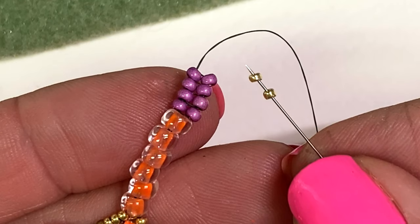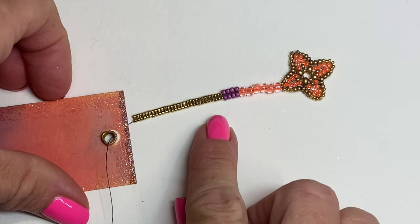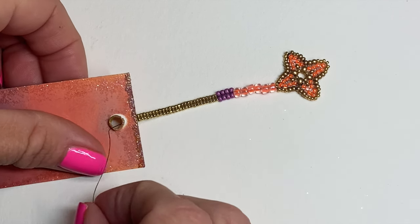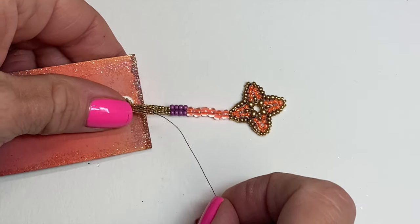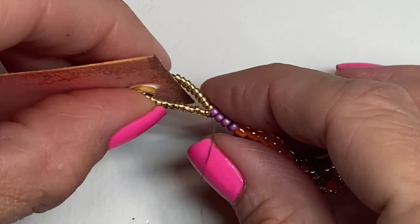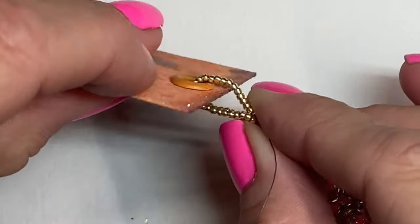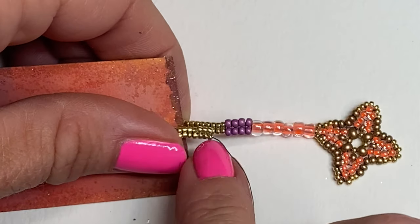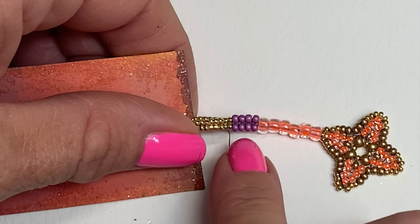Now I'm going to switch over to the size 15s and repeat that stitch. I continued my stitch using the size 15 seed beads, and now I'm ready to check my progress. I need enough length of the 15s that when I fold it over and they meet here at the size 11s, there's ample room to go around the end of my bookmark. This looks perfect to me, and now I just need to attach these 15s back into the existing 11s.